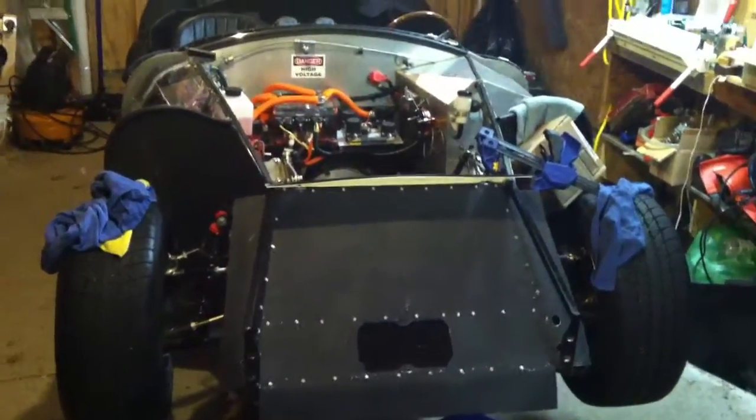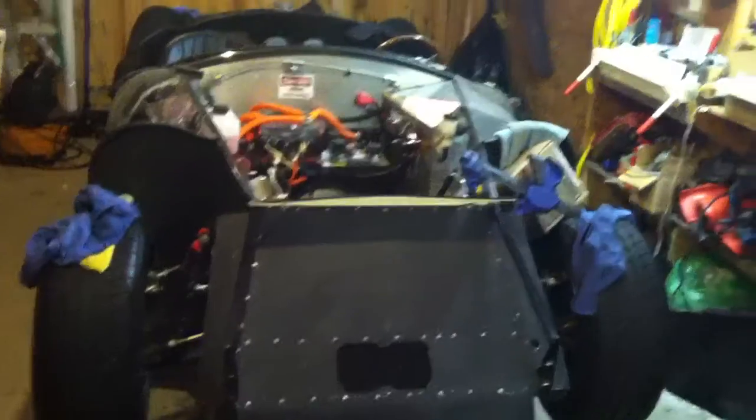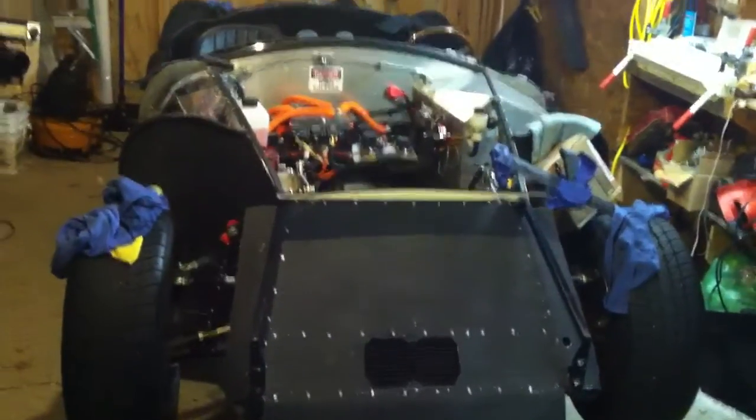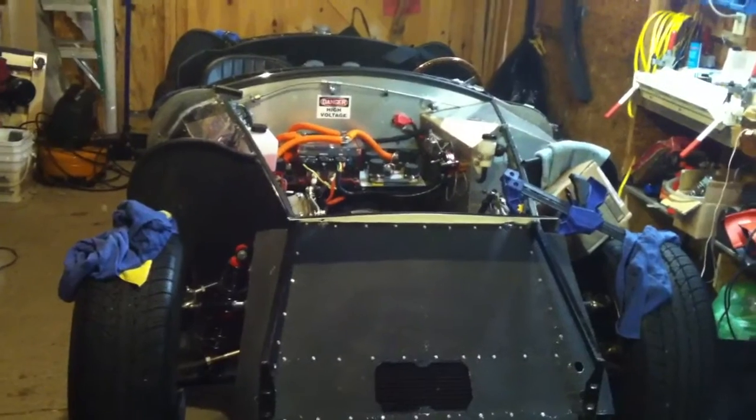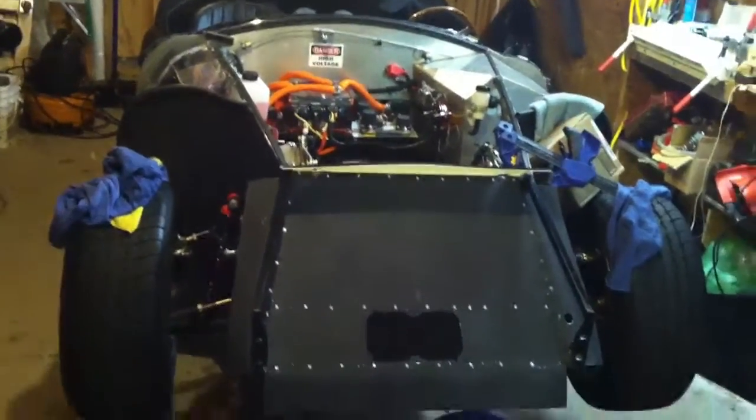Video 51. I guess I'm a little overdue for an update here, so let's take a look at a few things. First off, the body is off the car — it's out at the paint shop finally, so I should have that back in a couple of weeks.